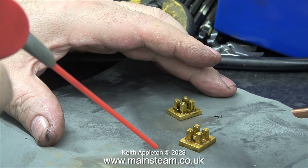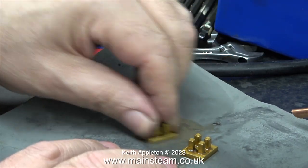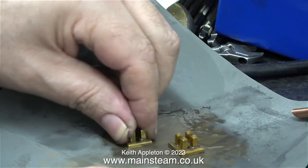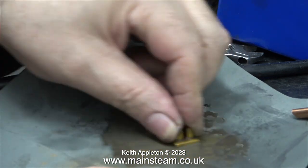Before reassembling the engine for the final time, I thought it would be a good idea to clean up the faces of the slide valves. To do this, I'm rubbing them on a piece of 1200 grit wet-to-dry sandpaper using WD-40 as a lubricant.